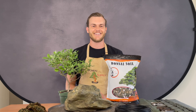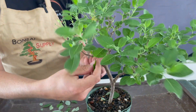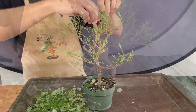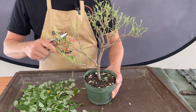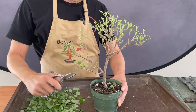Now the first step is to defoliate your tree, because as you've learned in previous videos, we don't repot trees when they have leaves on them unless they are conifers or evergreens. This vitex trifolia is a tropical tree, so it is necessary for me to remove all of the leaves so that the tree can recover much faster.